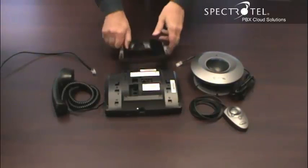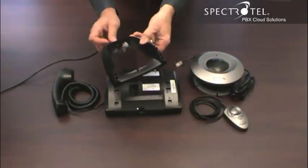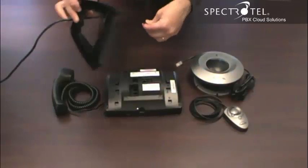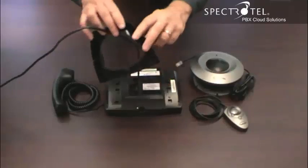To assemble the phone, thread the ethernet cable through this hole in the base and connect it to the phone. Then connect the base.